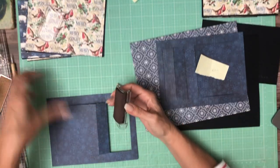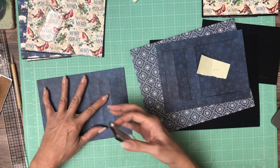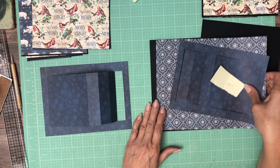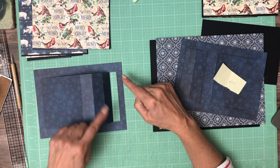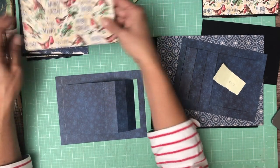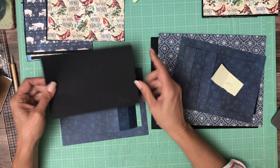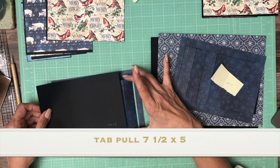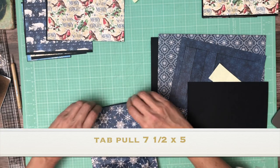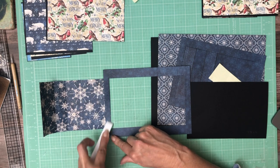Now I'm going to ink my edges all the way around. Looks like I did that before I cut it. You don't have to worry about inking any of this because it's not going to be exposed. The next thing we're going to do is attach something here so that it'll pull all the way through. The piece we're going to attach needs to be seven and a half by five. It's going to be wider than what we've cut here and a little bit longer so it sticks out. We'll go ahead and pull everything through and burnish that into place.